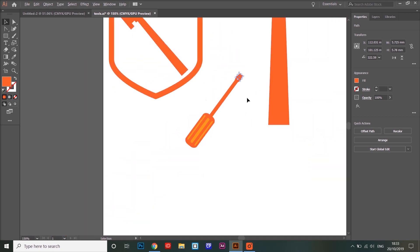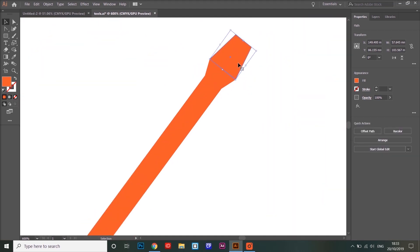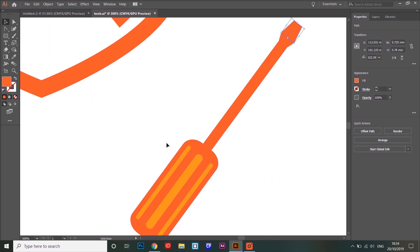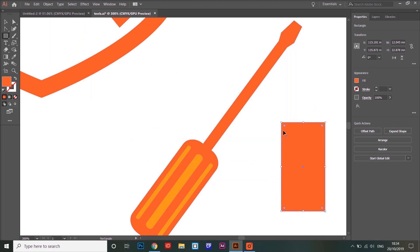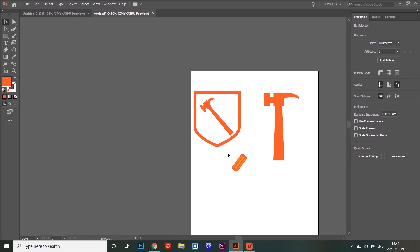Making these shapes is pretty simple using the same techniques I used for making the handle of the hammer. I used those same techniques for making the tip of the screwdriver and the handle of the screwdriver — it's quite simply a rectangle where I've dragged these little corner parts to create a rounded corner, and it's just multiple shapes like that layered one on top of the other.